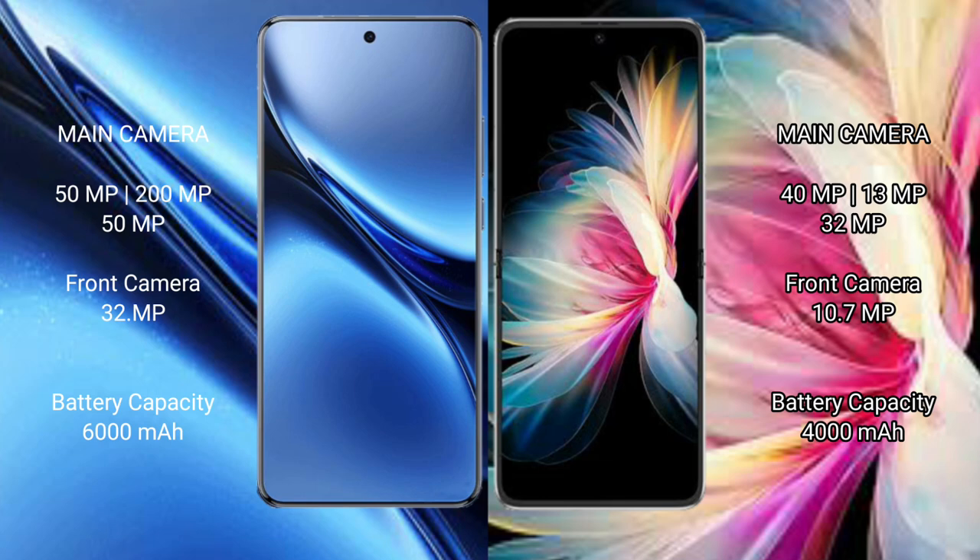The Vivo X200 Pro houses a 6,920mAh battery with 90W fast charging support. The Huawei P50 Pocket houses a 4,920mAh battery with 40W fast charging support.